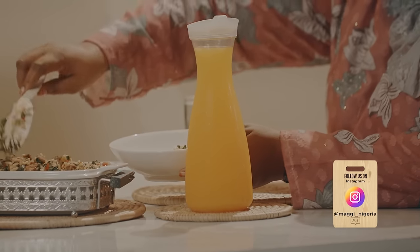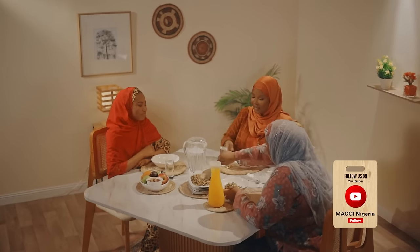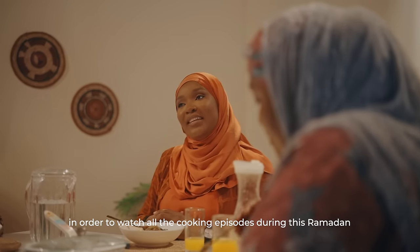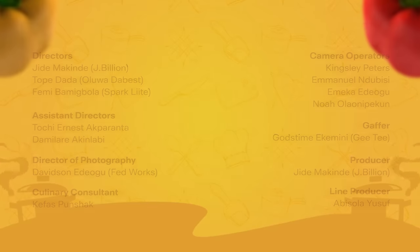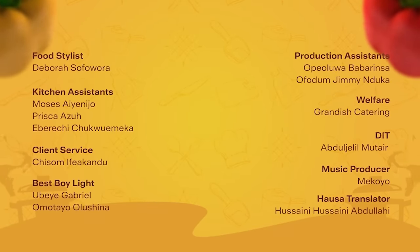That's why we encourage feeding a lot of people — sharing is caring. Albarakatu Azumi — yes! And with Maggie, everyone is welcome, of course. Make sure you follow all our social media handles. And don't forget, with Maggie everyone is welcome. Ramadan Mubarak! Ramadan Mubarak!